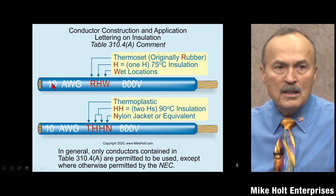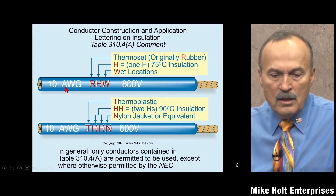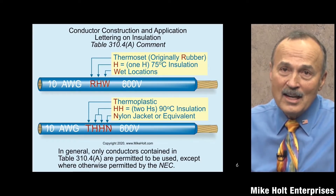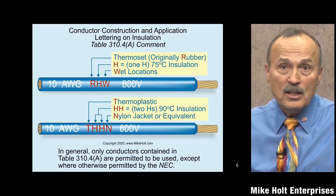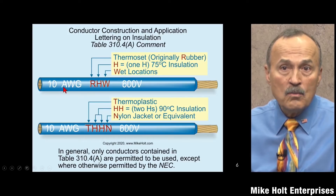The important thing is: the marking will tell us the size of the wire — whether it's American Wire Gauge or kcmils. For example, this is a 10 gauge wire. The proper term is '10 gauge' or '10 American Wire Gauge,' not 'number 10' as it used to be called in the code.